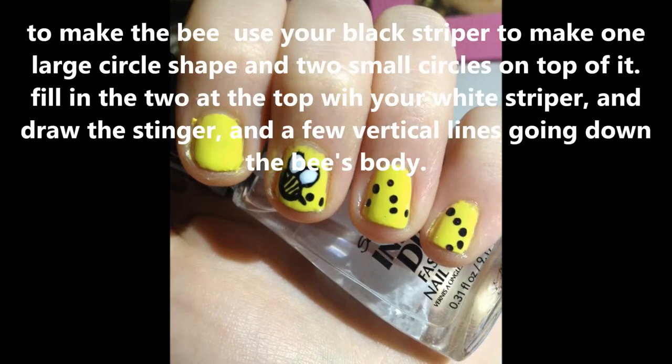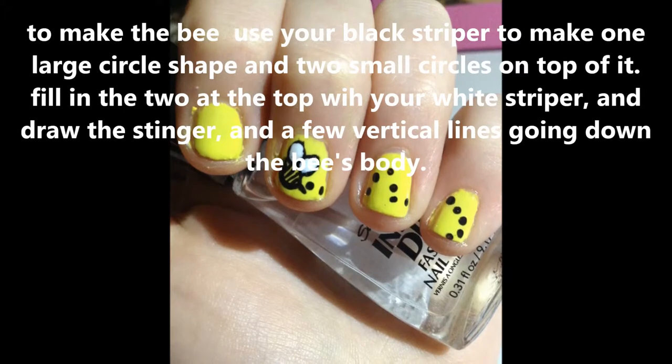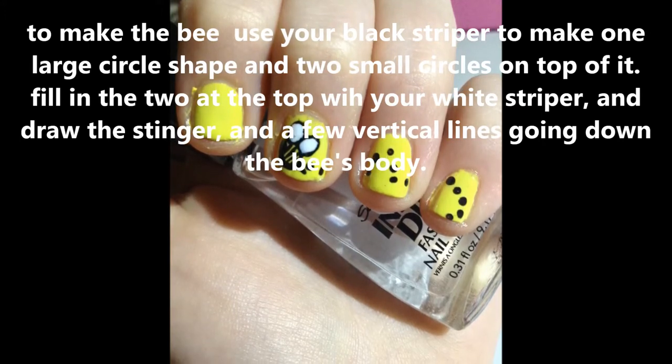To make the bee, use your black striper to make one large circle and two small circles on top of it. Fill in the two at the top with your white striper and draw the stinger and a few vertical lines going down the bee's body.